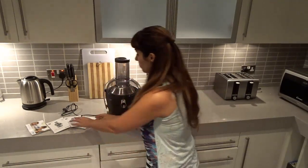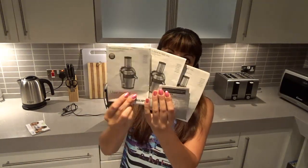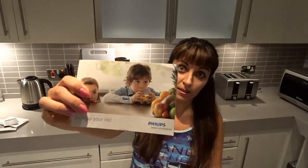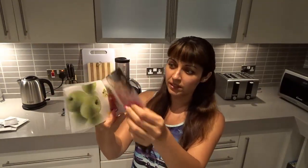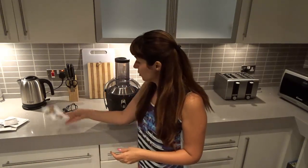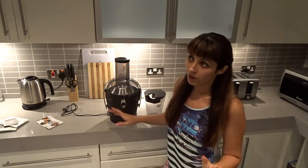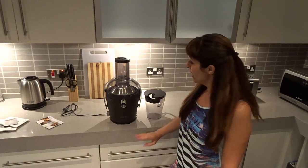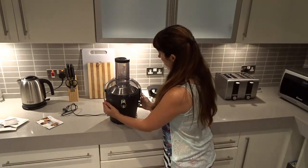What came in the box: there are instructions, which I don't really need since I know how it works, a warranty card — 2 years, I'll check if I need to register online — and a little recipe book showing what juices you can make and which fruits and vegetables you can mix together. My usual mix is apples, carrots, beetroot, and other things like cabbage and cauliflower. I do lots of different mixtures but only in the mornings — I also mix it with a little bit of water.